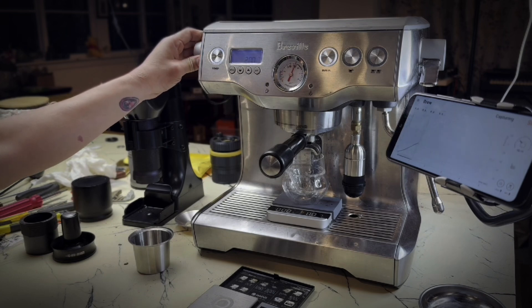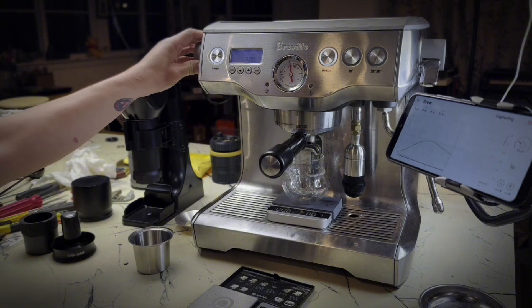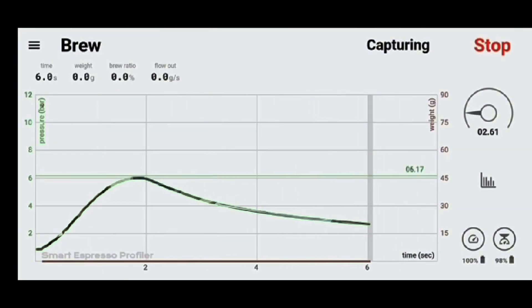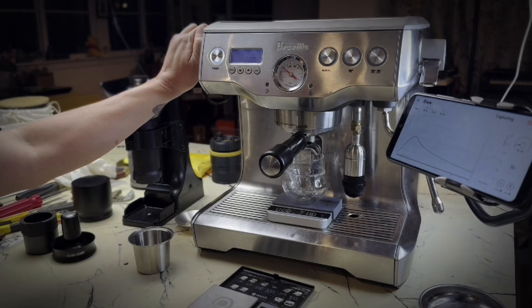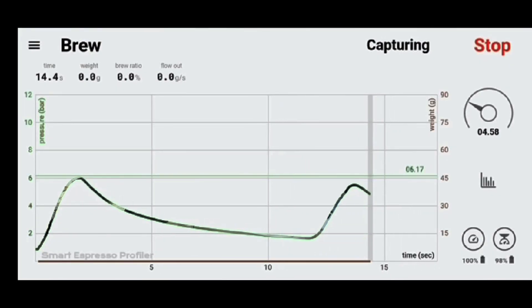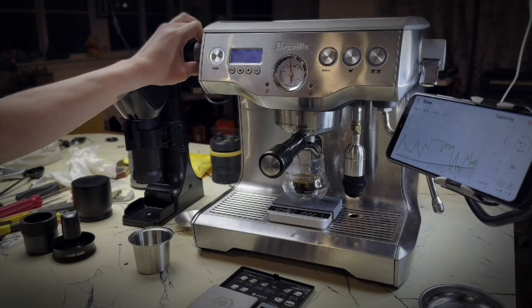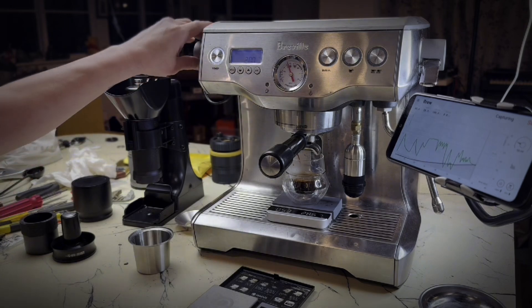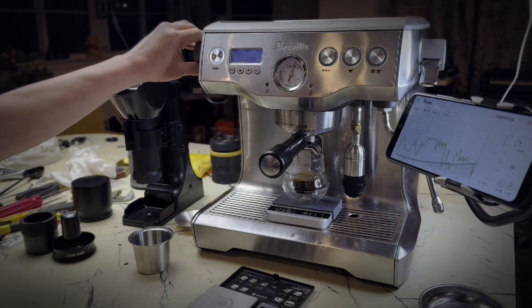For the second shot, I ground finer because the first shot ran so fast. I probably ground too fine because I choked the shot. But because I choked the shot, you can see how the pressure curve goes up and down as I turn the needle valve knob up and down. The SE Profiler app shows you that profile curve responding live to my inputs.